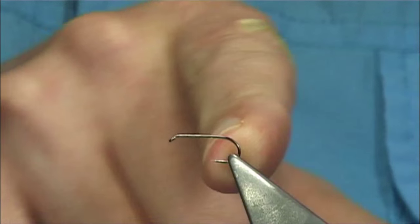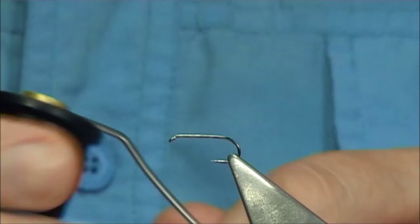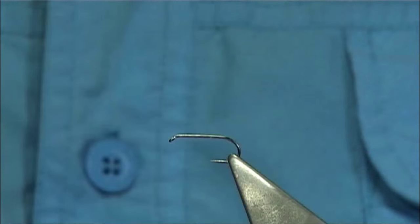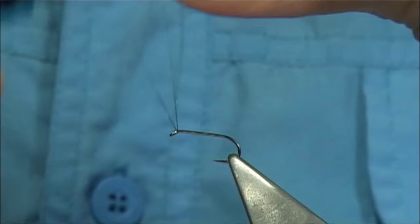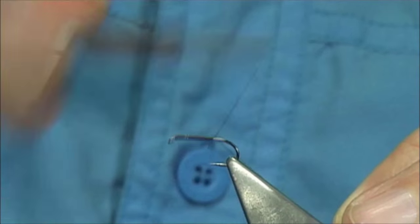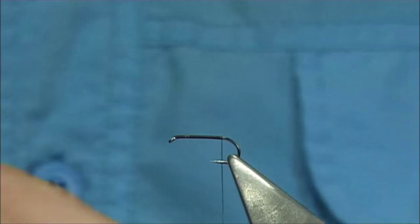The hook I'm using is just a size 14 barbless dry fly hook. The thread is just a uni thread 8-0 in brown. Just gonna run the wax through it, get it started — start at the eye, just run your thread down to basically come to the end of the shank, just before it comes round the bend.